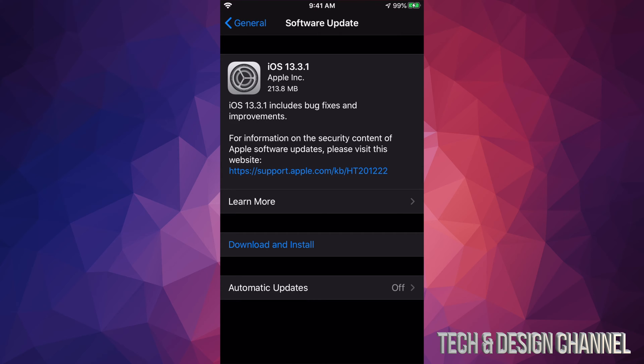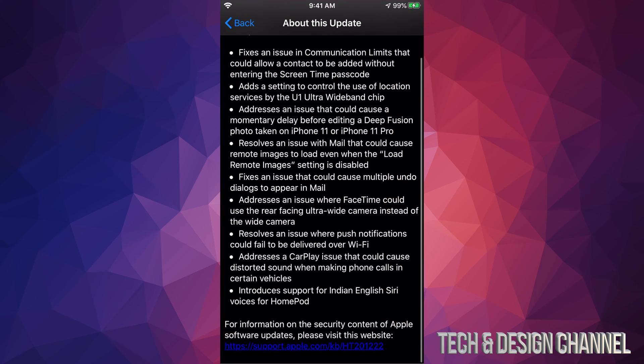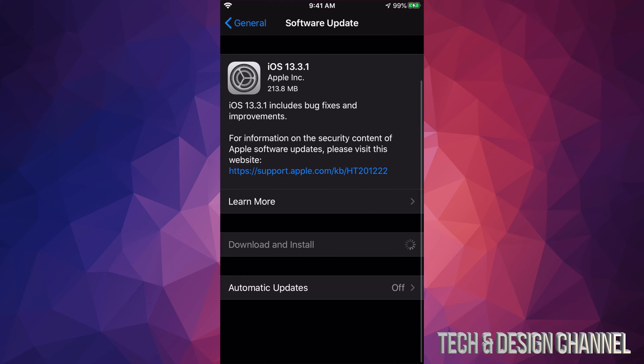That means it already downloaded by itself. If you want to see exactly what this update does, you can click Learn More. Otherwise, go back and select Download and Install. If you have a passcode, it's going to ask you for it at this time.